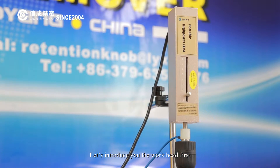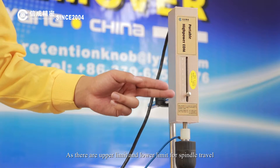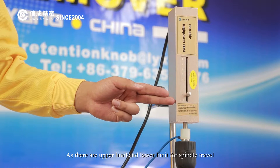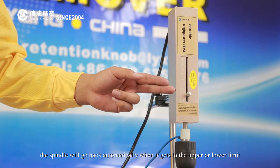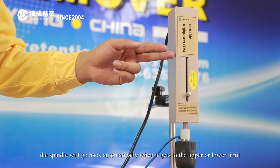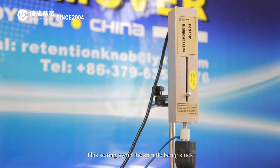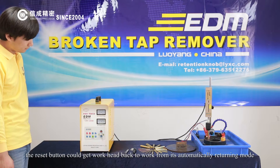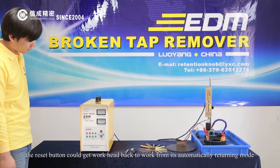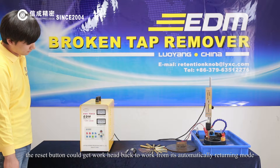Let's introduce you the workhead first. As there are upper limit and lower limit for spindle travel, the spindle will go back automatically when it gets to the upper or lower limit. This avoids the spindle being stuck. In such cases, the reset button could get the workhead back to work from its automatically returning mode.